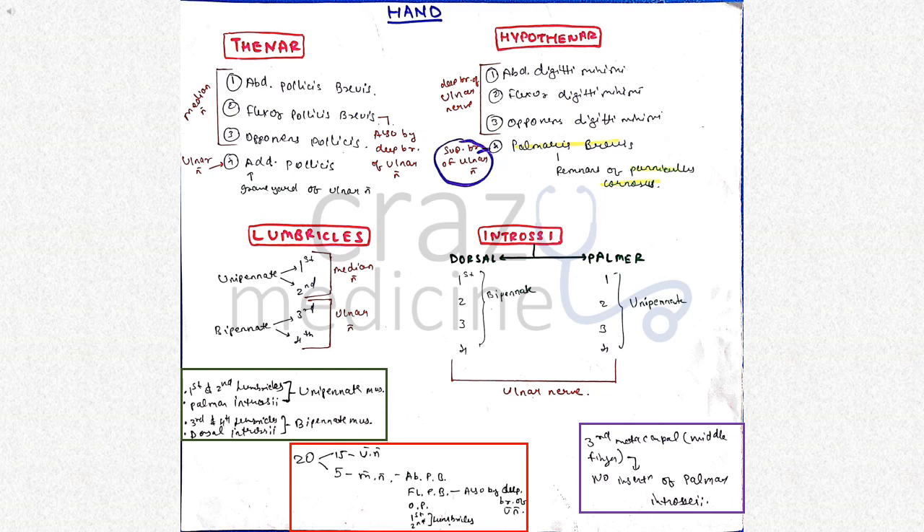First of all, muscles of hand. I will be speaking important points only. This includes muscles of thenar eminence, hypothenar eminence, lumbricals and interossei. In thenar eminence, the first three muscles are supplied by median nerve. And adductor pollicis is supplied by ulnar nerve. Adductor pollicis is also called the graveyard of ulnar nerve because the ulnar nerve ends in the adductor pollicis muscle.